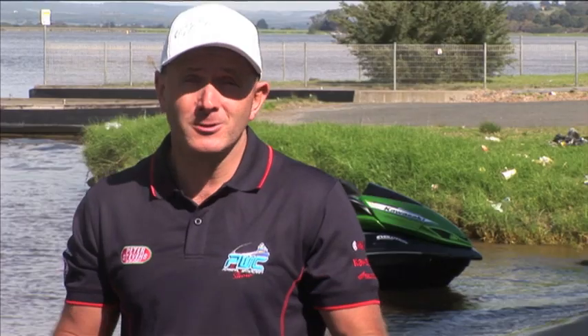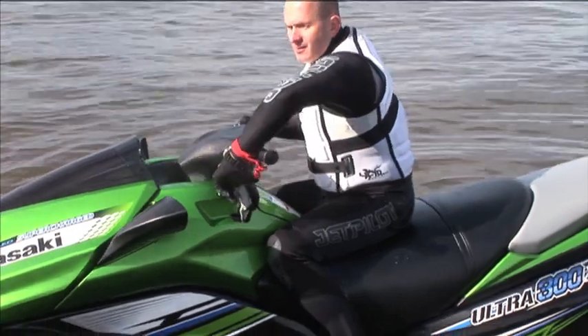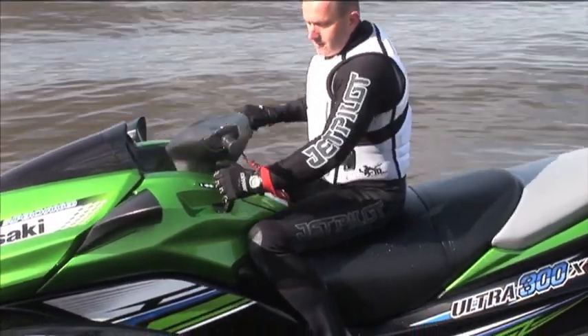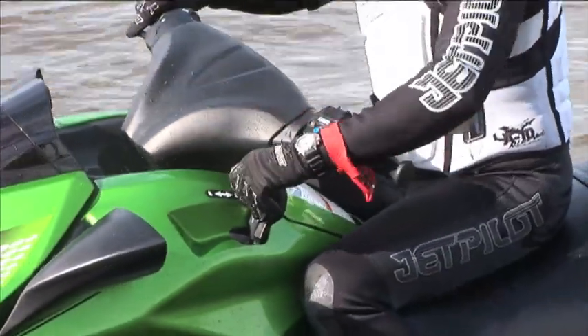One thing I found a little bit annoying was the reverse handle. It's right near the handlebars, and you sometimes knock it when you go from reverse to forward. It's not the end of the ski because of that — it's just a niggly thing. But it's been like that on Kawasakis for a long time, so if you're used to Kawasakis, it's no different.